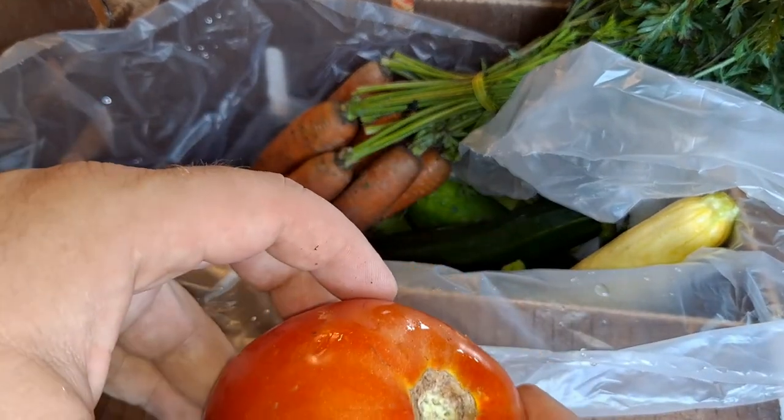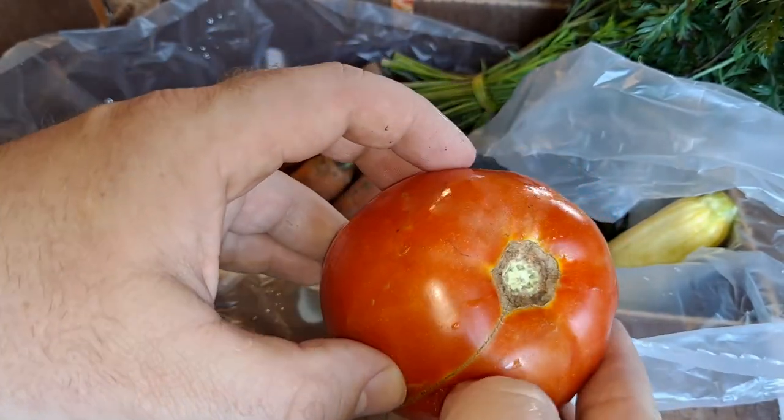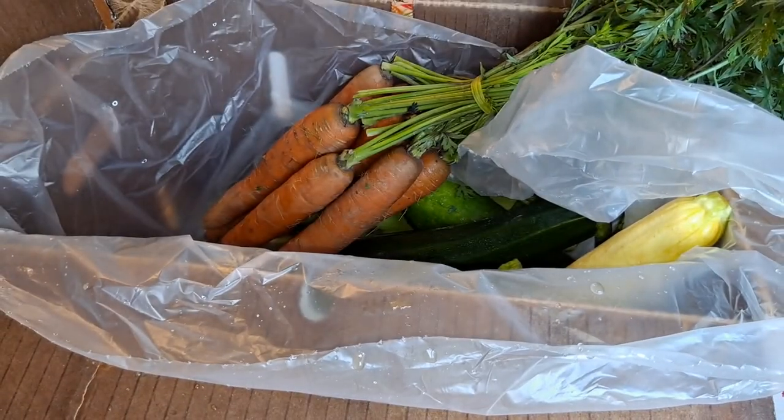Another tomato here - this is just your everyday red garden tomato. It looks like a baby took a bite out of it, but it's a nice meaty tomato. I'm trying to get as many tomatoes as possible because I've got tomatoes booming in the garden right now.